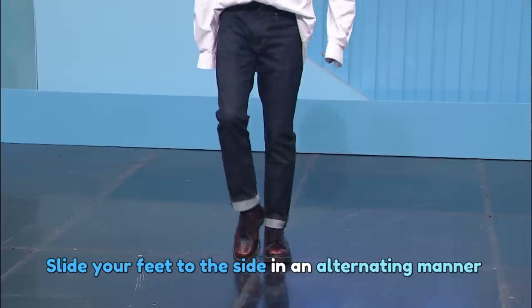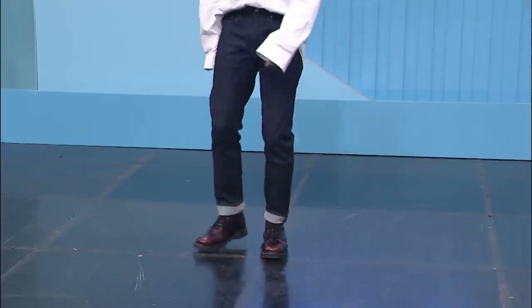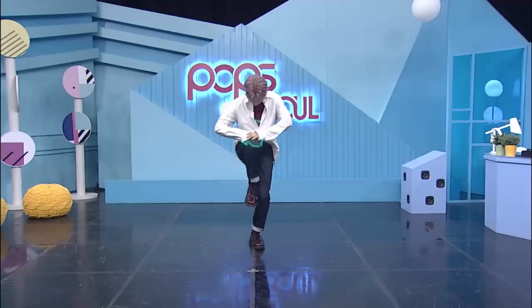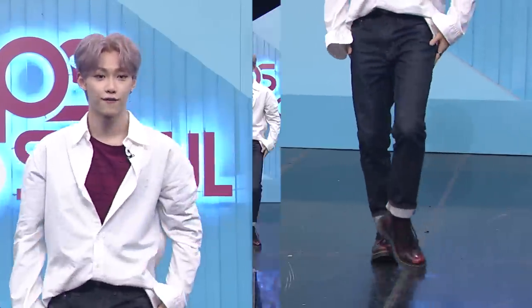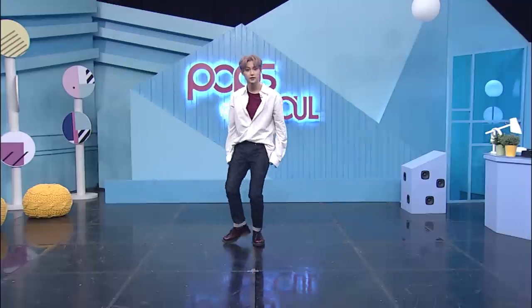Slide our right leg, slide our left leg, and slide again. So: five, six, seven, eight — and one, two, three, four, five, six, seven.